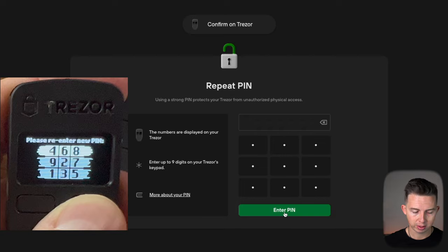Now you have to repeat it, but the numbers will have shuffled on the Trezor. So redo the same sequence by finding the new positions — one, two, three, four, five, six, seven, eight, nine — hit enter PIN. It's verifying, and now your PIN has been set — in this case 123456789. You're going to want to use a stronger PIN than that, but this is just for the example.